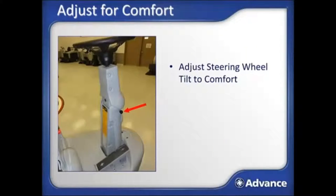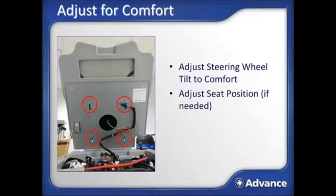Sit on the seat and adjust the tilt steering wheel to a comfortable position. Adjust the seat forward or backward position if needed — tools are required for this operation. Loosen the indicated bolts to allow the seat to be adjusted.